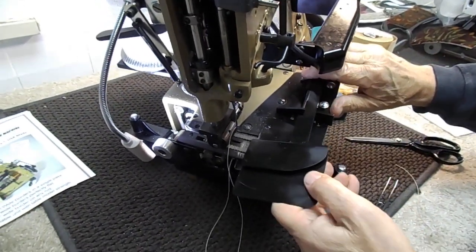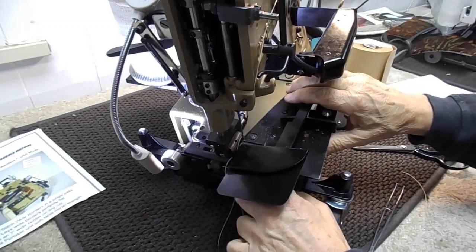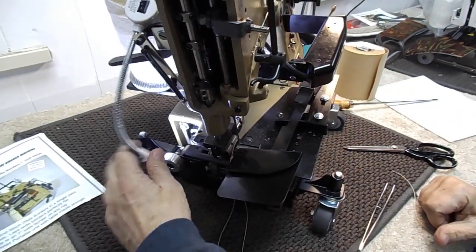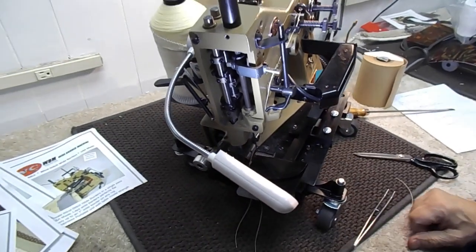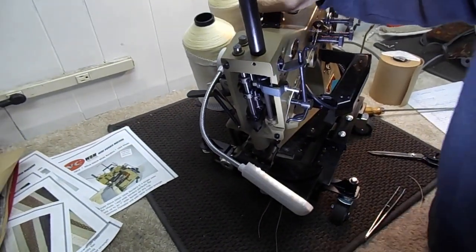Hand walk your first couple of stitches and you're all set — always with the material under it. And that's the story. It's a great piece of equipment that'll give you many years of service and make some money for you.